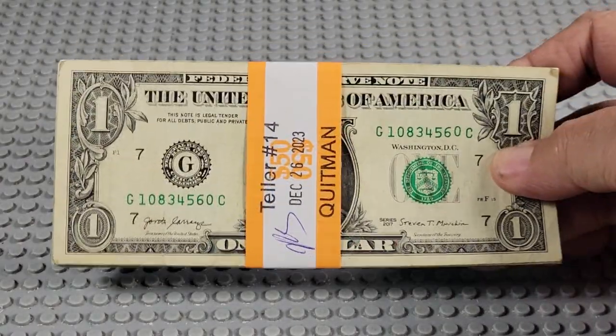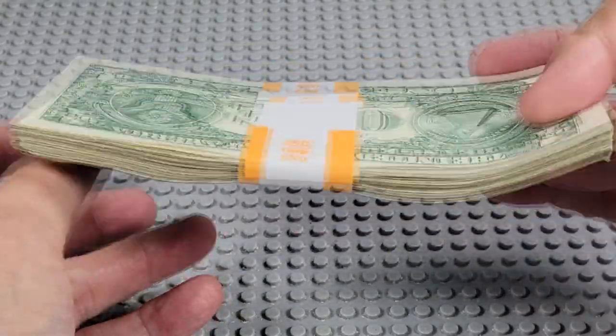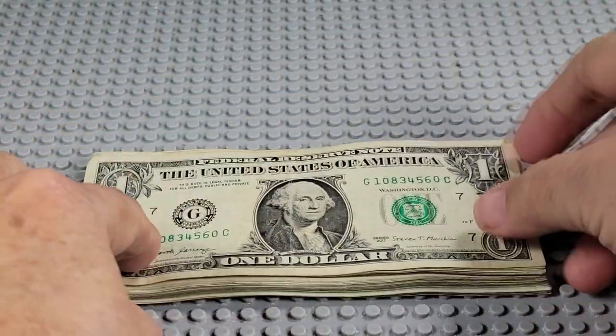Today we're going to open another pack of $1 bills and see if we can find any errors, fancy serial numbers, stars, whatever. Alright, let's see what we got here.